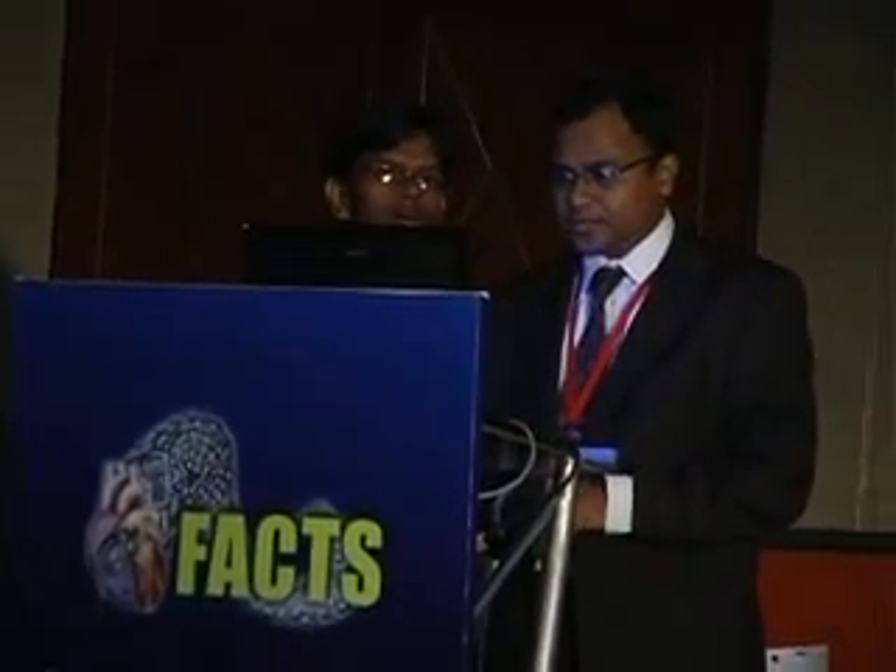I request Dr. Hemant to come for his last talk of the day. I thank the organizers, thank Dr. Narasimhan in particular and Dr. A. Srinivas Kumar for letting me give this talk about what to do when an LV lead cannot be placed transvenously.